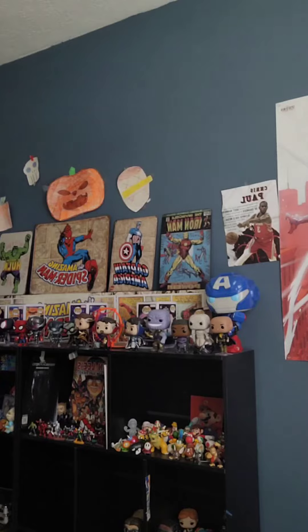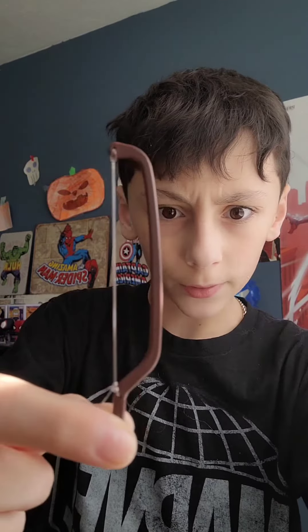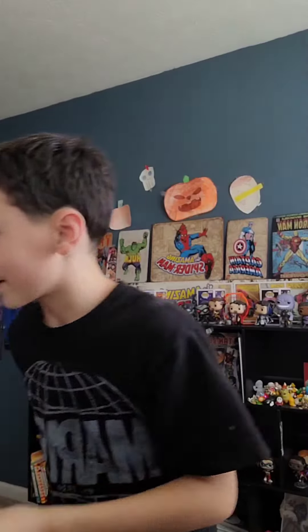I didn't expect this to actually work. So I'm gonna set this down and try to play Old McDonald on the world's smallest bow. I have my music ready — I'm gonna grab the bow and the violin and try to play Old McDonald. Let's see if it even sounds good.